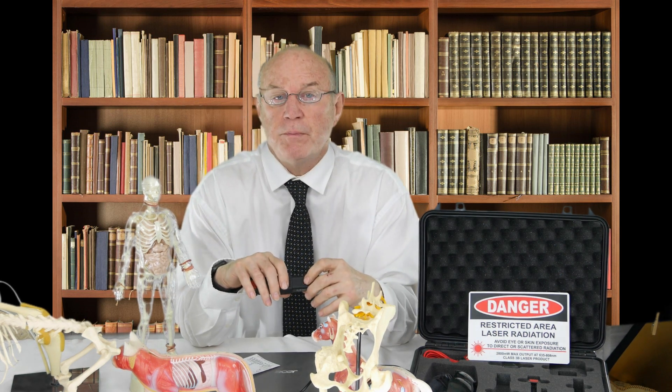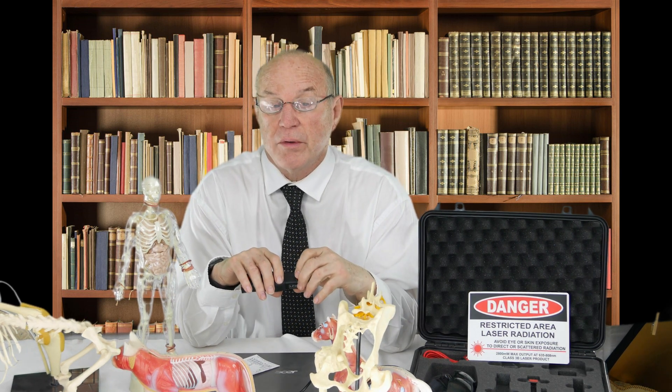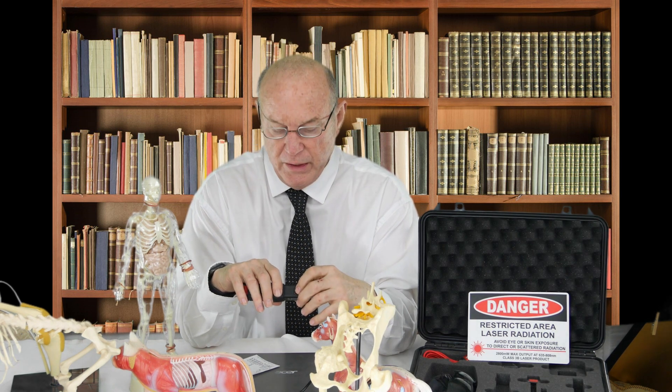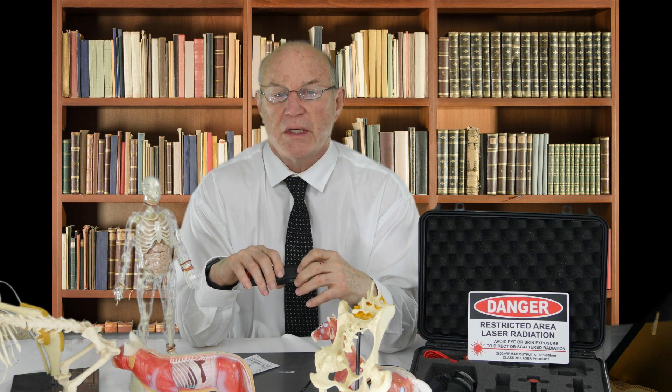This device was originally developed for pain control and provided for medical practitioners. It's a very effective instrument — both infrared and red — and it has a setting on it, in A to Z, in the Dr. Bill Inman protocols, that is pain.